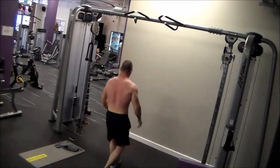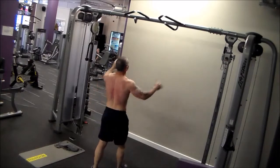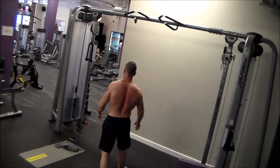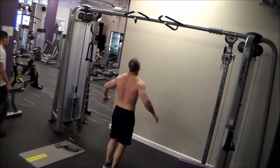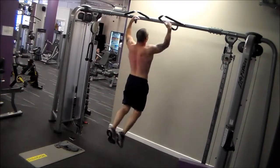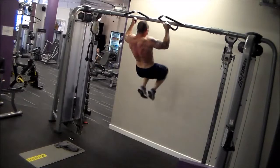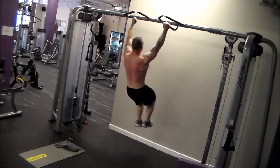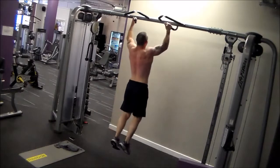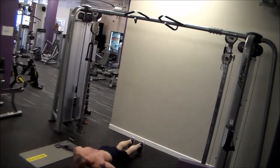I alluded to the fact earlier about the group training ethos and why I'm not a huge fan — mainly down to my individual needs. I'm getting a bit older now, but even if I was much younger, I think everybody has strengths and weaknesses. If you want to go after balanced fitness and strength, you've got to address your weaknesses without neglecting your strengths. To do that, you need an individual assessment and an individual prescription. While CrossFit does scale movements in group settings, I don't think they adequately address that from an individual perspective — but that is just my opinion.